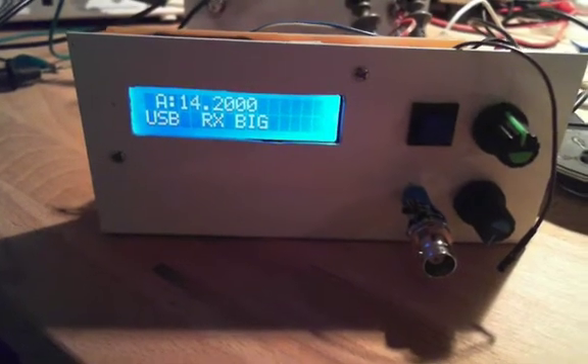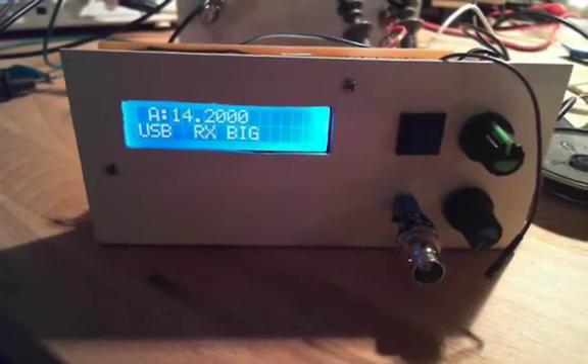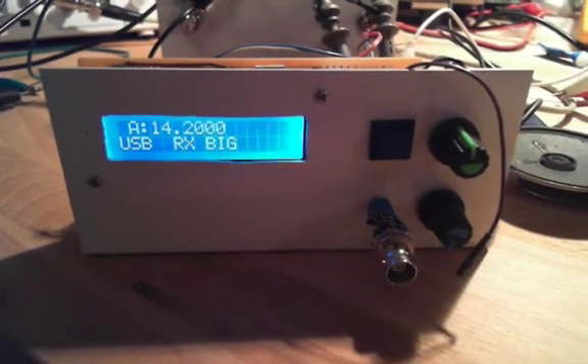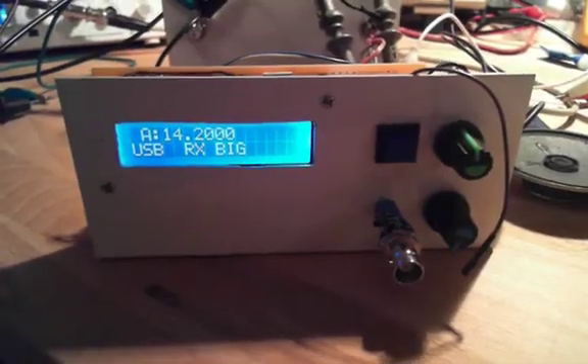Hi guys, Thomas here with my Minima. I've been playing with the KISS mixer tonight. I think we haven't spoken enough about that mixer on the Minima mailing list, so I wanted to throw in some more information.